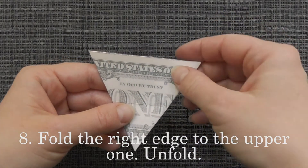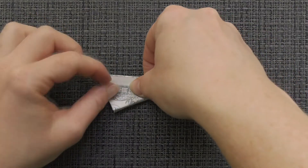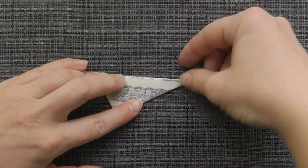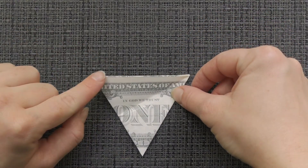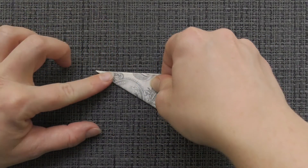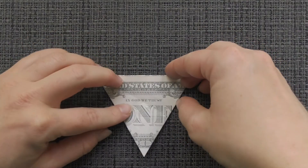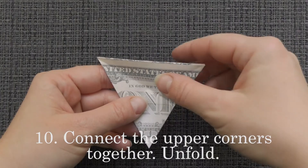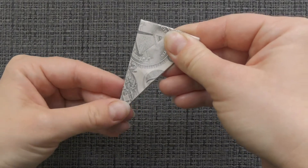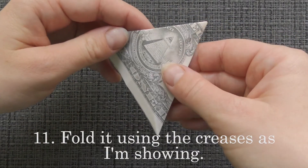Fold the right edge to the upper one. Unfold. Repeat the previous step with the opposite side. Connect the upper corners together. Unfold. Fold it using the creases as I'm showing.